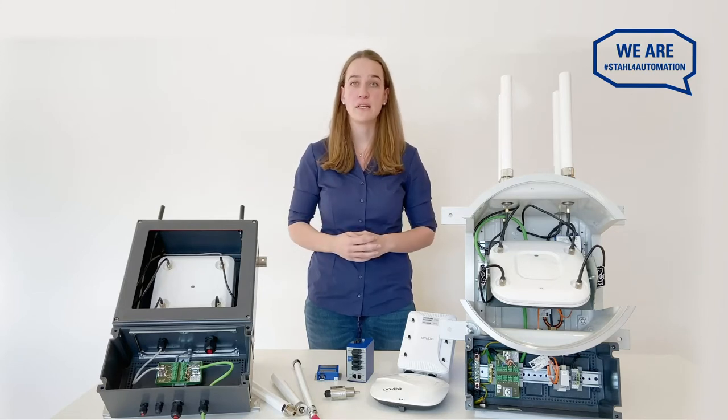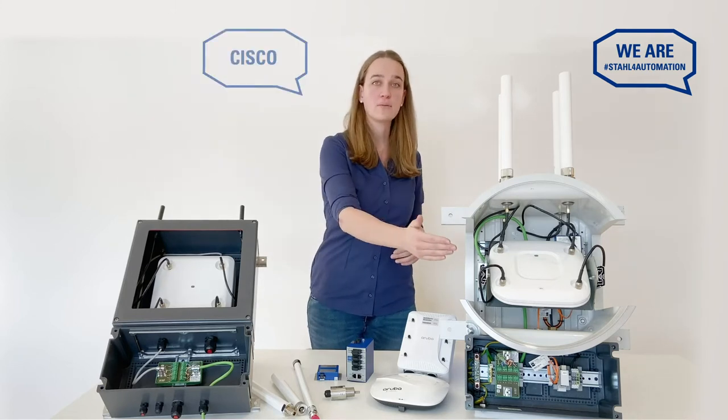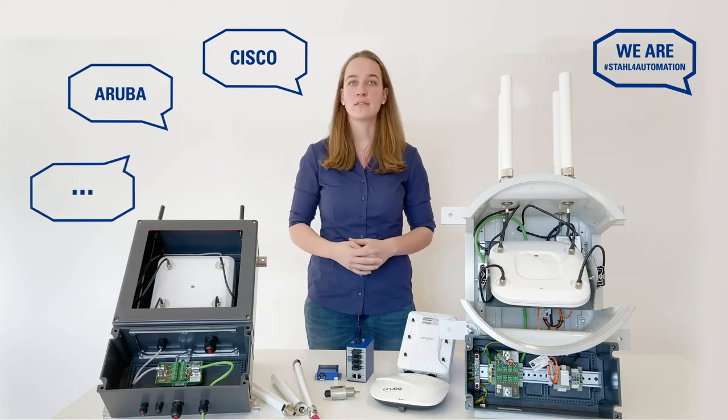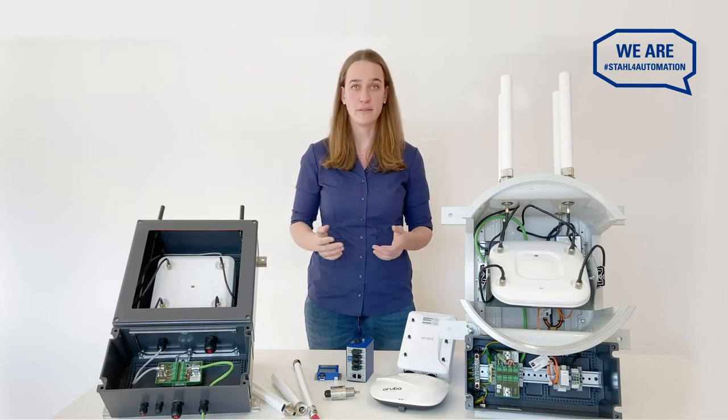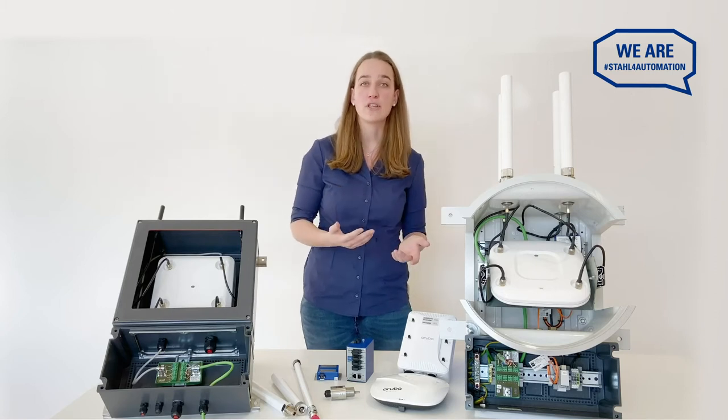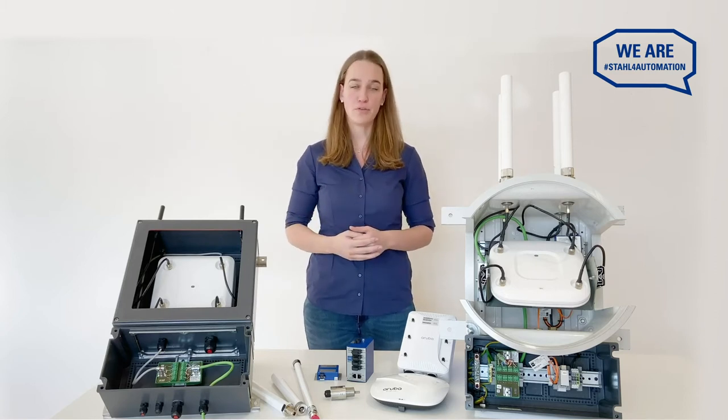Whether your existing infrastructure uses devices from Cisco, Aruba or another vendor, you select the device, we provide the solution to operate it in any type of hazardous environment. Whatever your situation, industry or location is, we will make it work for you.